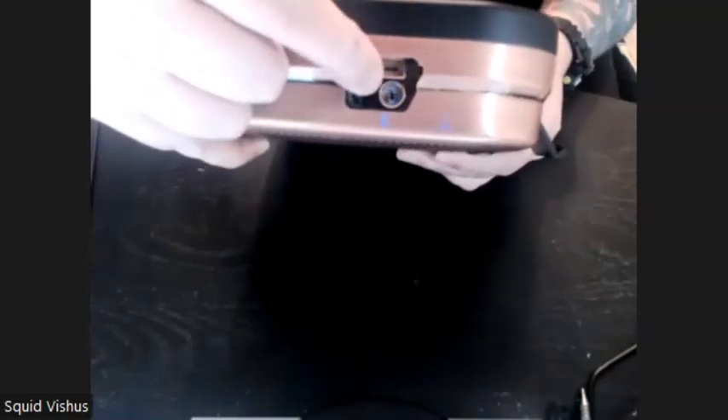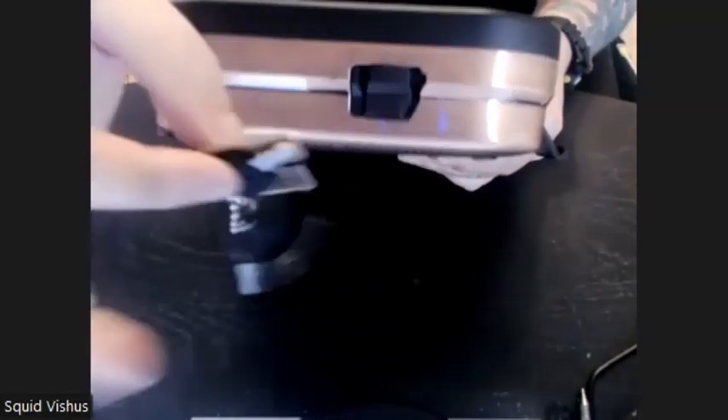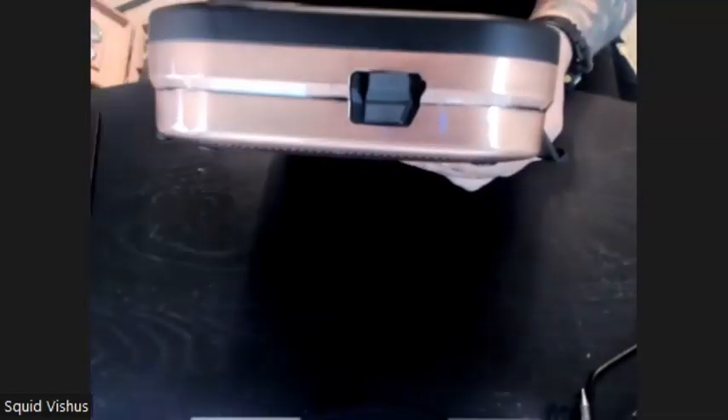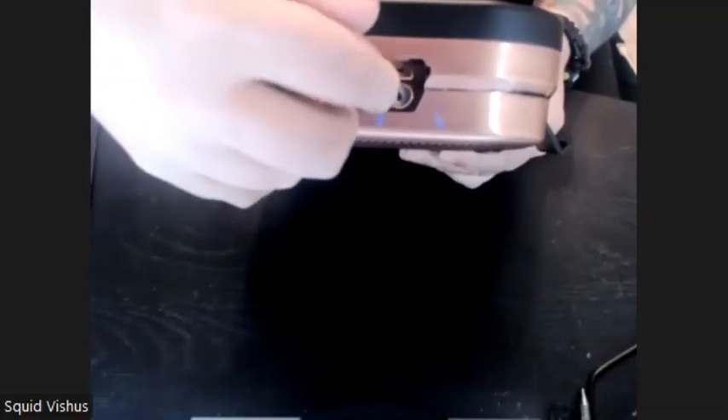This mechanism gives you a couple of fail-safe options. It does have a lock here that is used for the keys — but the keys will only unlock it, they won't lock it. So if you forget your code or you don't have biometrics set up, you can unlock it with this.